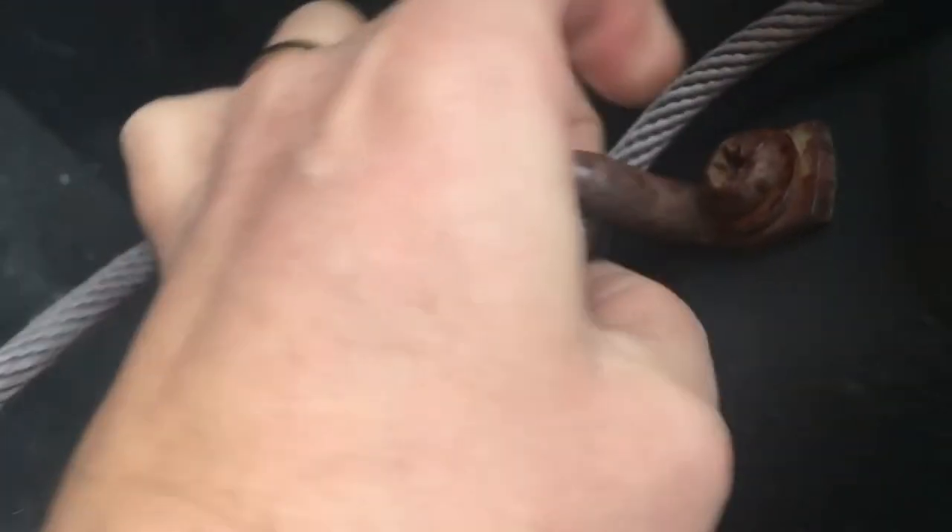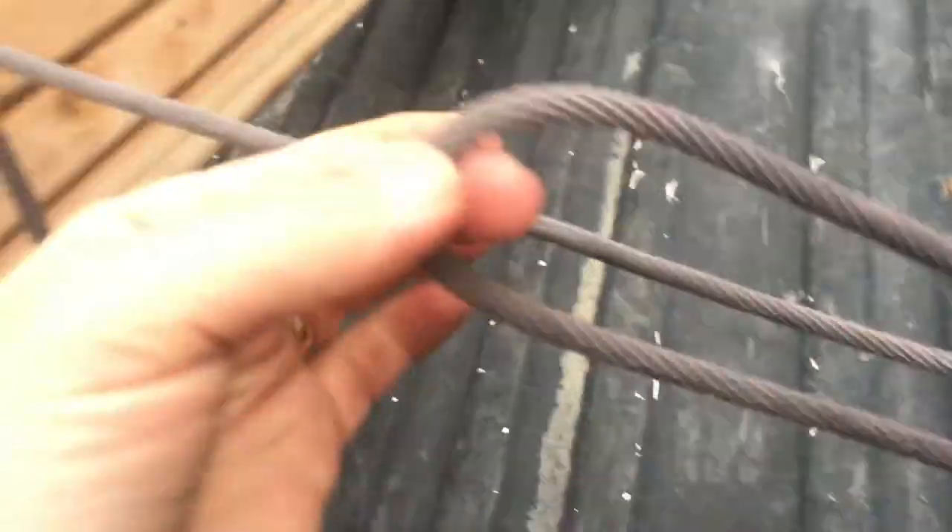Now we're going to come over here and wrap it through this one right here, and we're not going to pull it all the way through — we can just leave it as a loop.